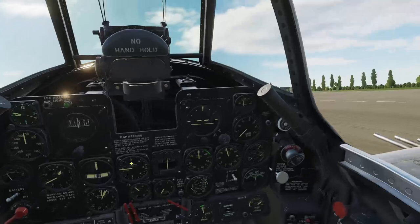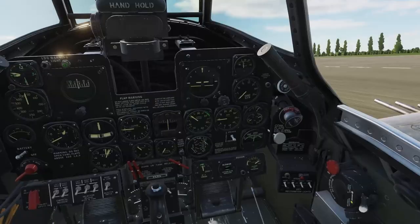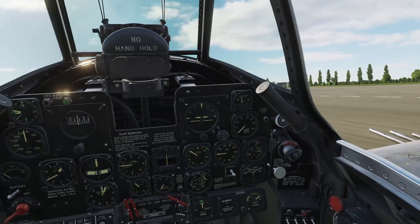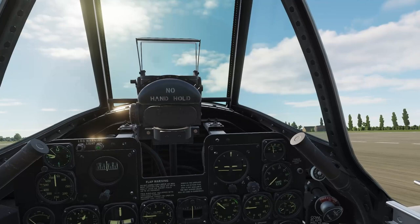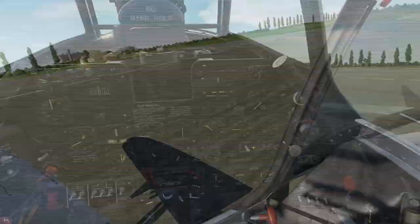Release the brakes and commit to takeoff — increase the throttle slowly and smoothly to full power while feeding in right rudder to stay straight down the runway. Between 50 and 75 miles an hour, raise the tail — but unlike many other fighters where you'd go nose level, you don't do that in the Jug. It's swinging a 14-foot diameter propeller and it's very easy to nose over too far, risk a prop strike, or go all the way over into a crash.